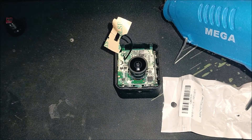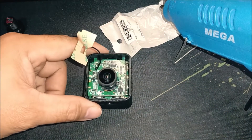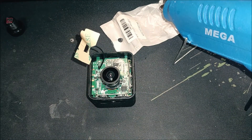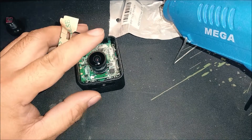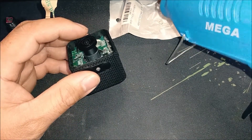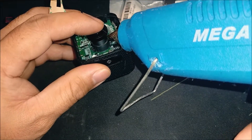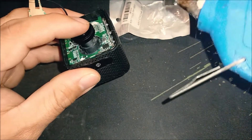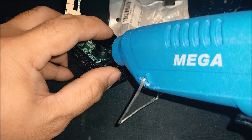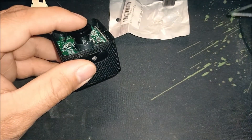Once the focus is set correctly — sharp both up front and at the farthest distance — use a glue gun to secure the lens threads so the lens won't shift during vlogging, riding, or other outdoor activities. Use a glue gun rather than super glue so it's easier to remove and readjust the focus if needed later.